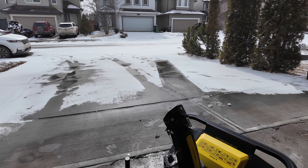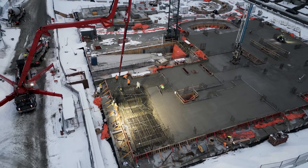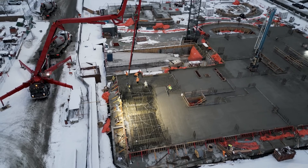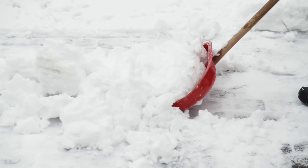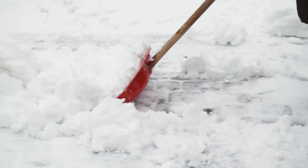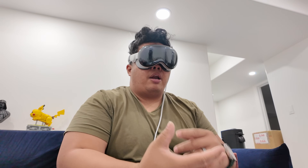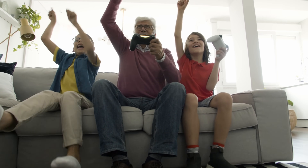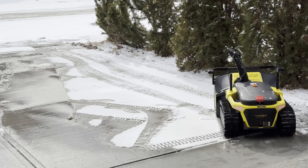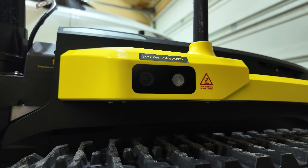All you have to do is hit start on the Yarbo and it'll do its job automatically. It also saves you from being outside too long. We already work 10 hours a day and then have to spend another hour clearing snow — but with Yarbo, you just hit one button on your phone and spend that time with your family instead.